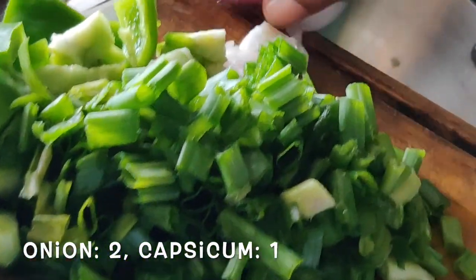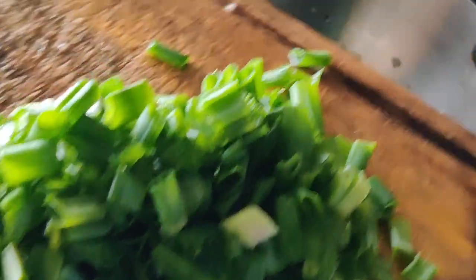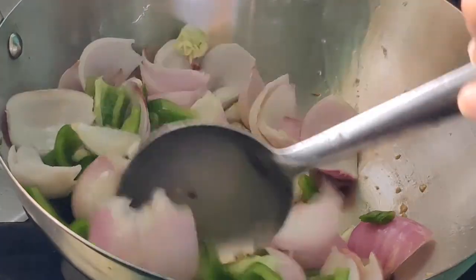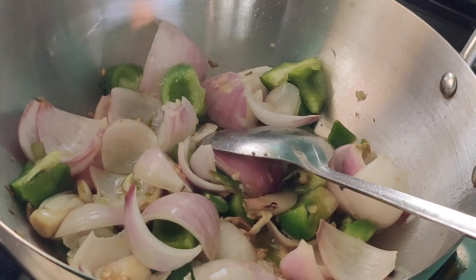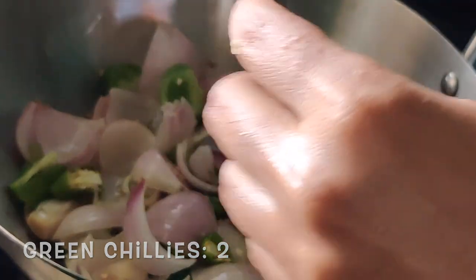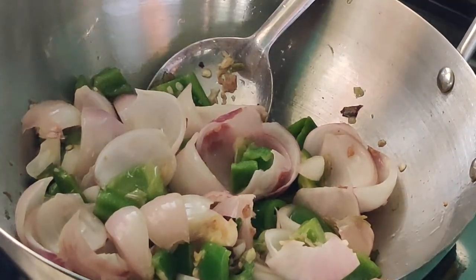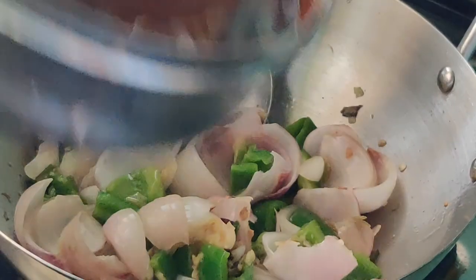After frying, let's move on adding the rest of the veggies — except the spring onion green. Let's add capsicum and onions. I have taken 1 capsicum and 2 onions cubed into small dices. While preparing this kind of Chinese dish, let's keep the flame high. Here goes 2 red green chillies. For kids and everybody, we would prefer less spicy. Give a good mix so that the onions and capsicums get a good roast.